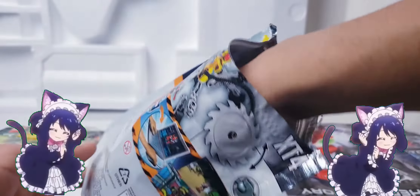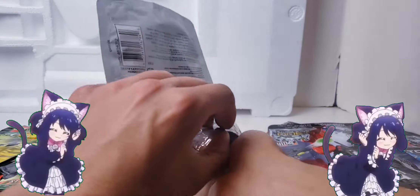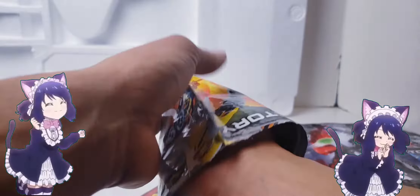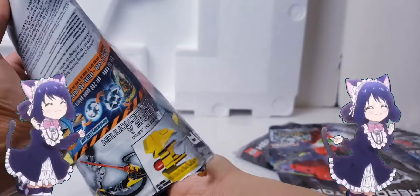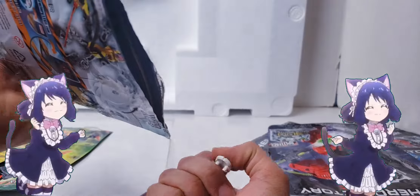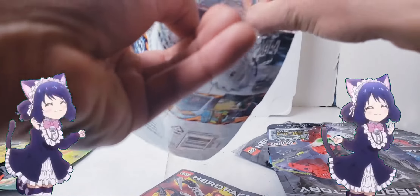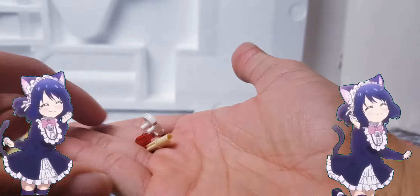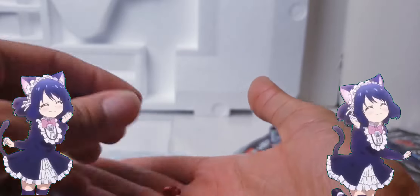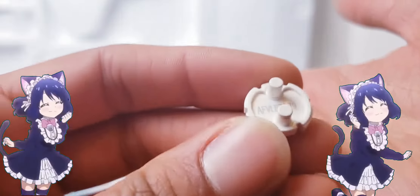What matters is what else is in this bag. He only has these three pieces: a pin, a red eye, and a hero core - because he doesn't have a hero core himself. And that's his code.